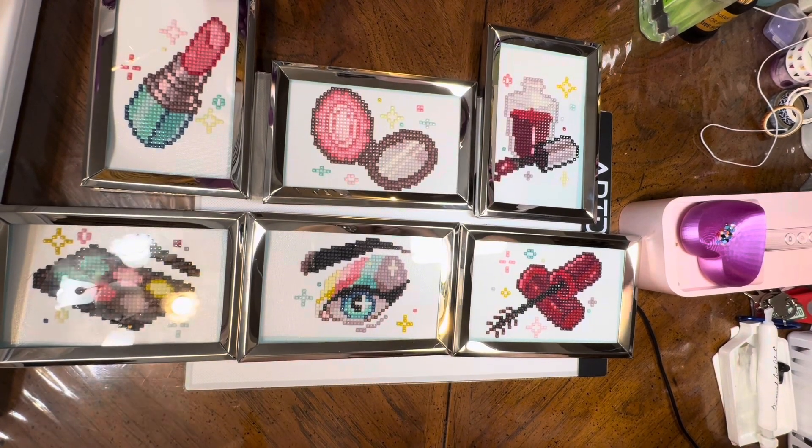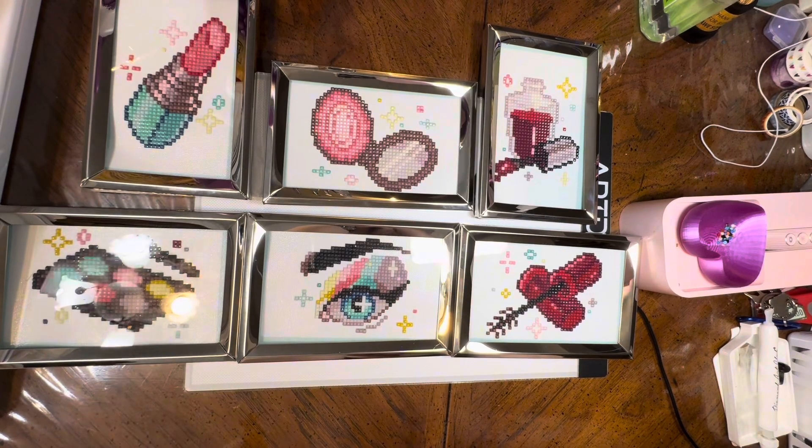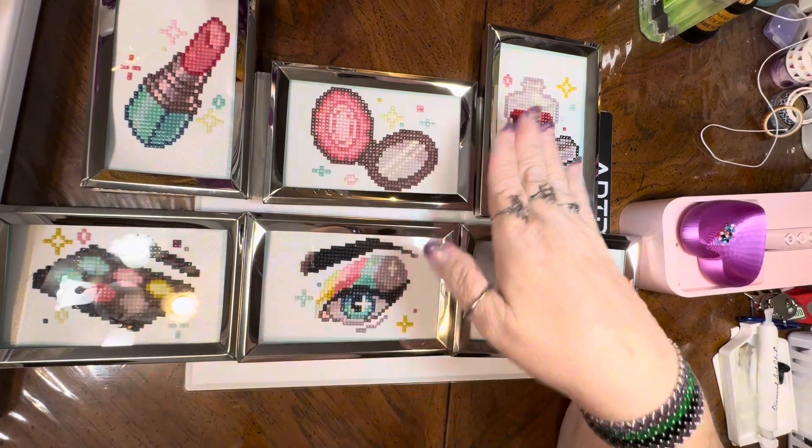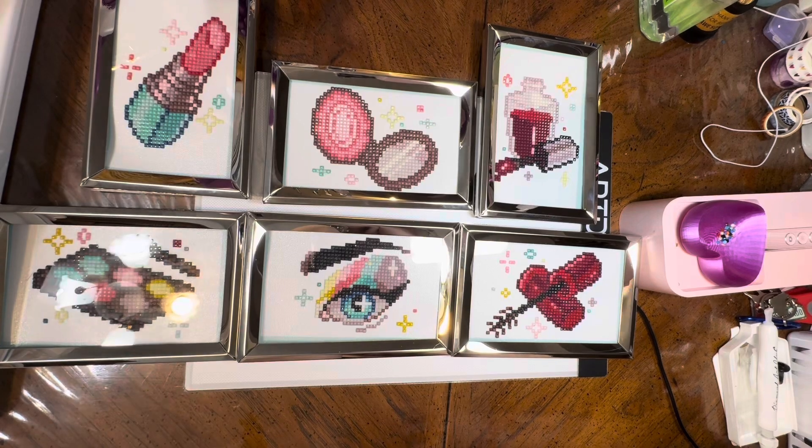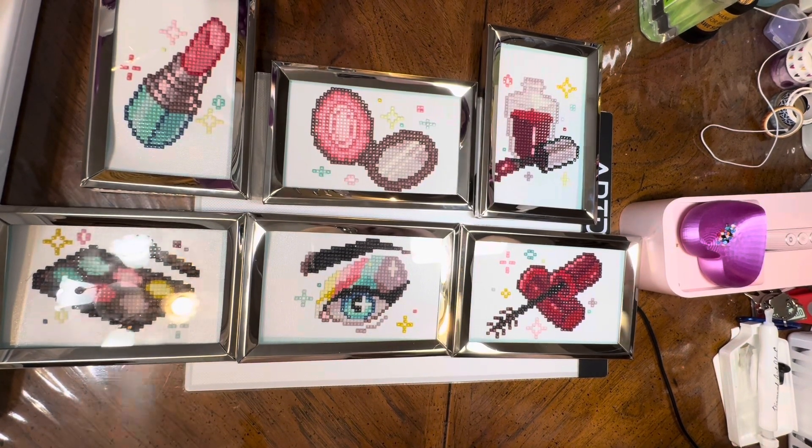I would have been nervous ordering this from a budget company with square drills — might have been okay in rounds, but squares I'd be unsure about. I was very pleased with how this came together. I didn't have any trash drills, I didn't have to go back because I misread a similar symbol in a similar color, I didn't make mistakes that required me to take it all apart and redo it. I was just able to sit down, peel off the top plastic, and go to town — exactly as it was.